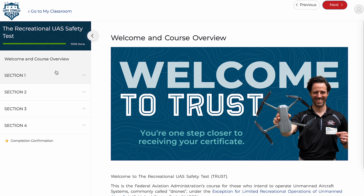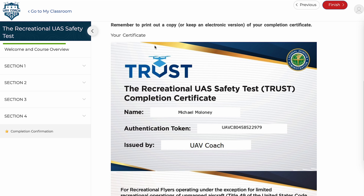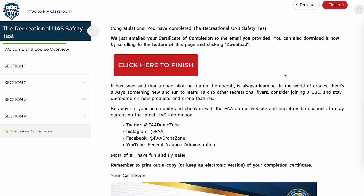Once you get to the end, you'll see the completion confirmation, which verifies that you finished. It then shows your completed certificate. Once you have that, you'll want to download the file, save it to your computer, save it to your phone — save it everywhere you can, because you never know when you'll need it and you might not have your physical copy. I also recommend printing a physical copy, because it's good to have on hand in person when you're flying your drone in case anything comes up.